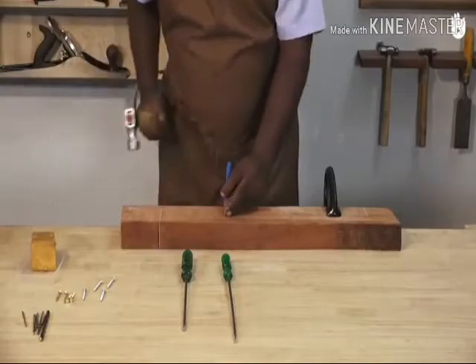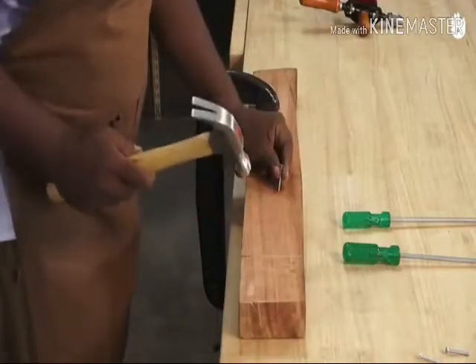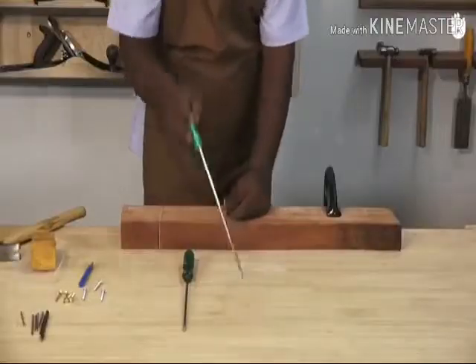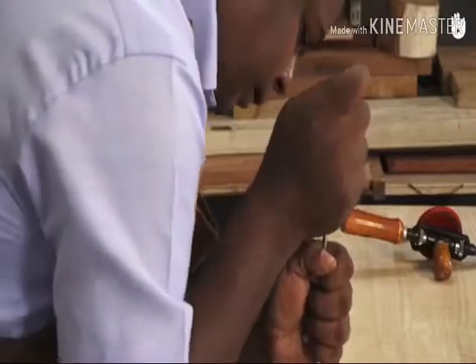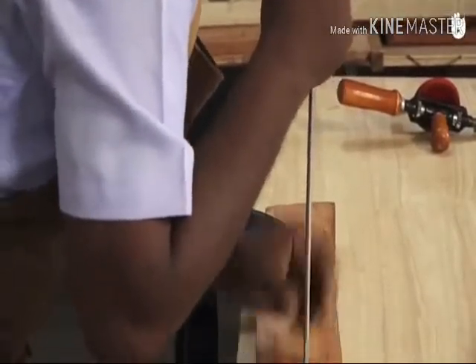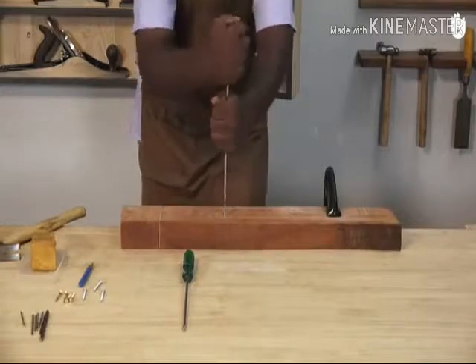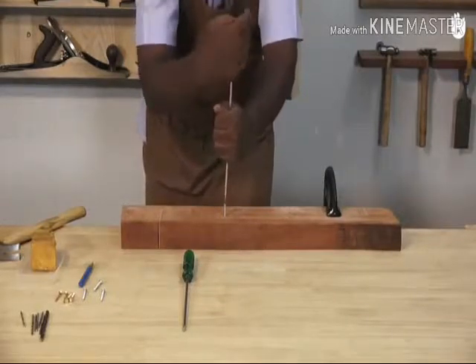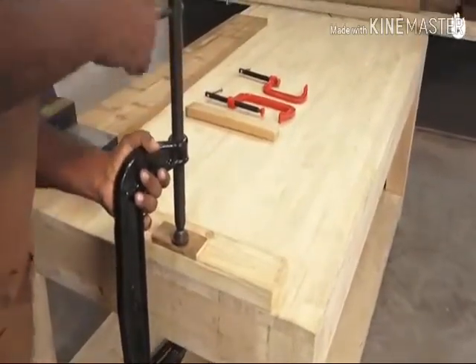Use the center punch to make a pilot hole. Alternatively, you can also lightly hit the screw with a hammer. Position the screw perpendicular to your work. Keep your shoulder in line with your hand, the screwdriver and the screw shank. Use both hands — one to hold the handle and the other to steady the shank. Whenever possible, fix the work in a vice or clamp. For brass screws, pilot holes are necessary as brass is more malleable and can twist under pressure.